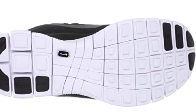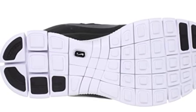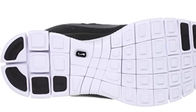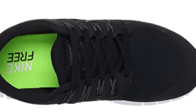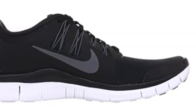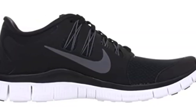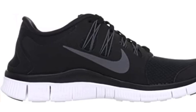The Nike Free 5.0 Plus Men's Running Shoe was designed for runners who like to feel as close to barefoot running as possible, or anyone who wants a natural ride with a slightly more supported foot strike. As any barefoot runner will tell you, being able to be aware of your foot striking the ground allows you to adjust your stride automatically so that you land softer and easier on each step.